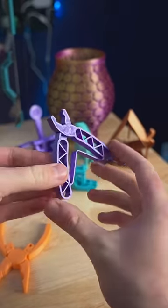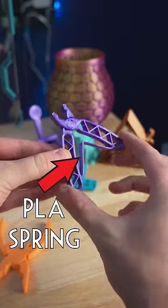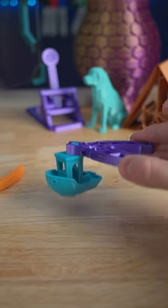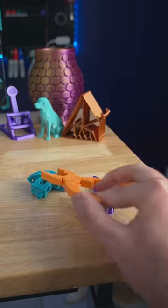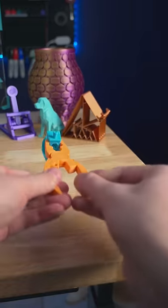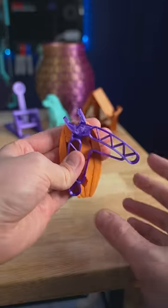This purple plier prints in one piece as well, but uses the flexibility of PLA to create this spring in the middle. That makes it really easy to use with one hand on small objects. While the orange ones need either this complex hand grip or just two handed motion to get good dexterity out of it, but they're really two different designs with different use cases.